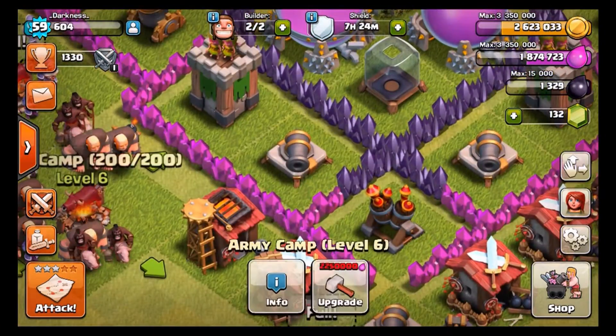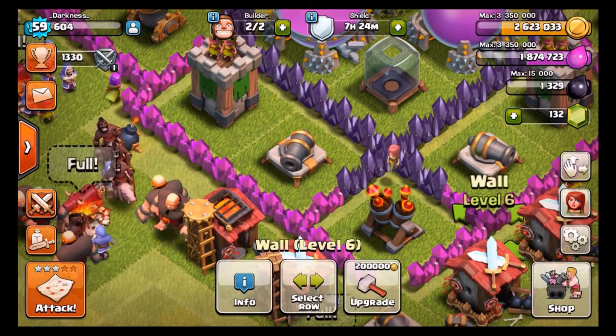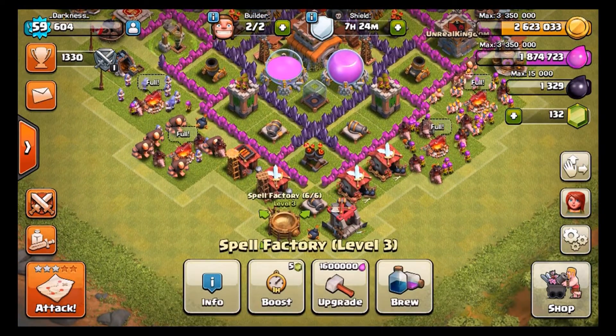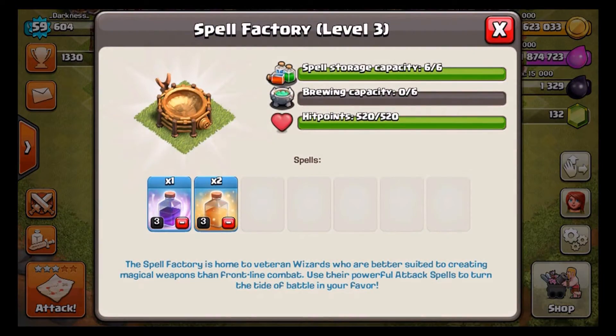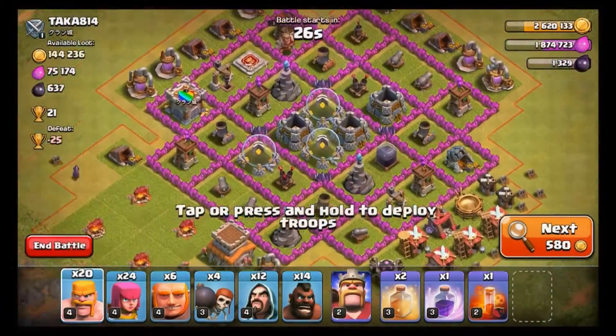I'm also going to be showing off a raid because I have my army filled up with Barch — wizards — and I've got some giants, but mostly Hog Riders. I also have two Heal Spells and a Rage Spell. With that, let's go find a base.